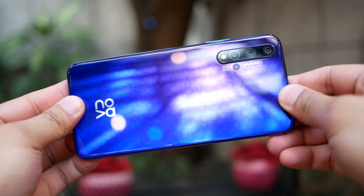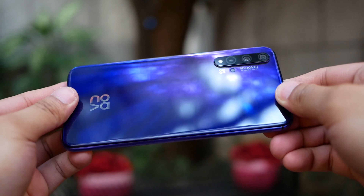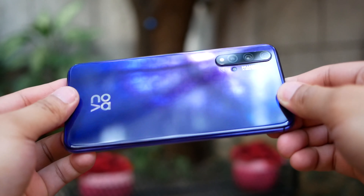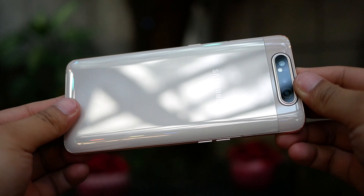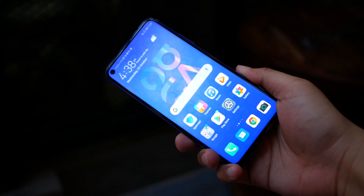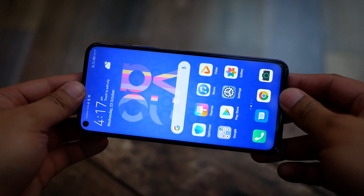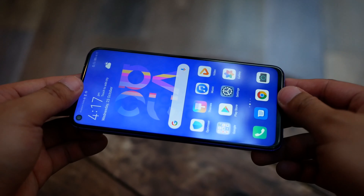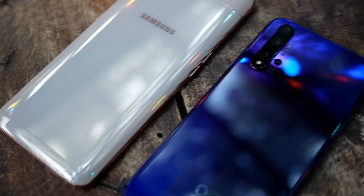Build Quality and Design: Both are well-machined devices with premium metal for the frame and glass at the back and in front. According to Corning's website, the Galaxy A80 has Gorilla Glass 6 at the back and Gorilla Glass 3 in front. Meanwhile, the Nova 5T has no mention of any glass protection, but fortunately it is not that prone to scratches in real life. Both have no mention of water resistance.